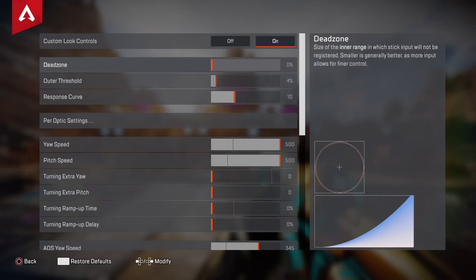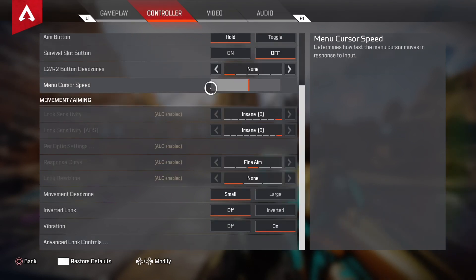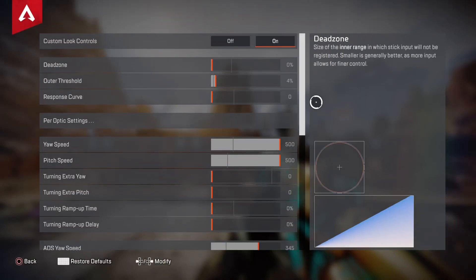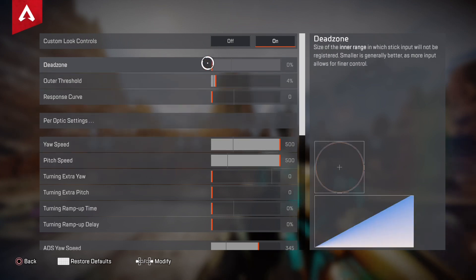So yeah, go to zero response curve real quick, and zero little dead zone — this is how you will find your dead zone if you have stick drift. Don't use your arrows; use the little circle thing.